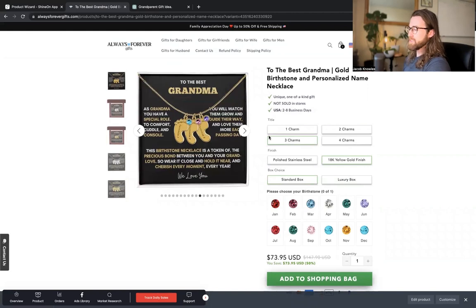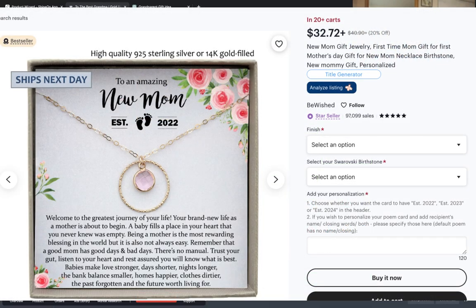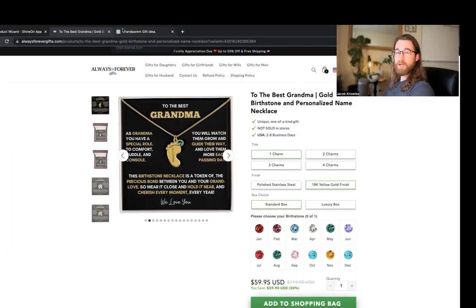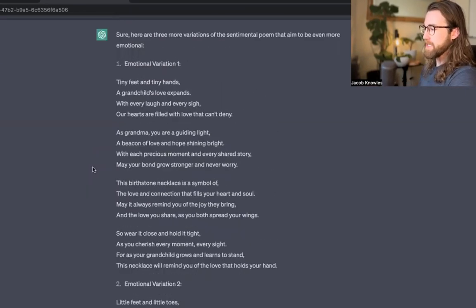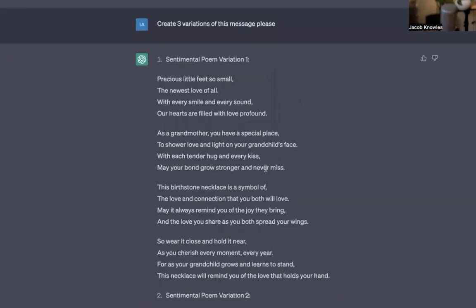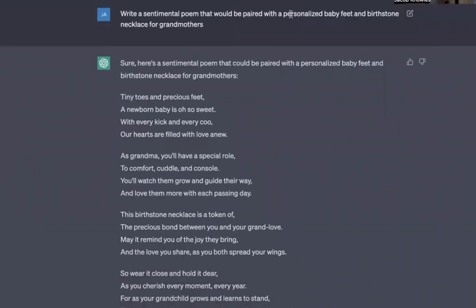If you're wanting to get into selling this product yourself, I would probably start with research on Etsy. Find something that is a best seller or has 10-plus people that have it in their cart — there will be a little tag that shows up indicating when people are hoarding it in their cart. Then come over to ChatGPT or your AI writing assistant and ask it to create emotional poems that rhyme, framing it with who it will be for. I framed it as a sentimental poem paired with a personalized baby feet and birthstone necklace for grandmothers.